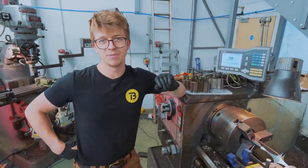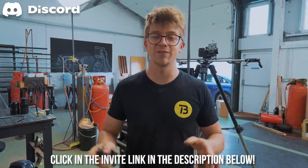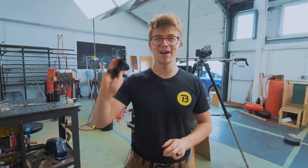So catch me on the next episode. Catch me at 6pm on July 15th at my Stages event. Thank you to Discord for sponsoring this video. And also, be sure to catch yourself a steel grinder on the 14th of July at Alex Steel Co. Thanks so much for watching. Bye-bye.